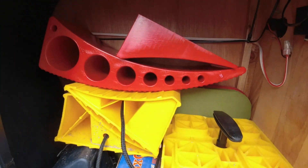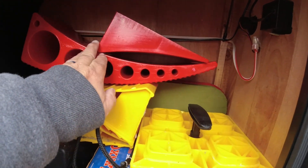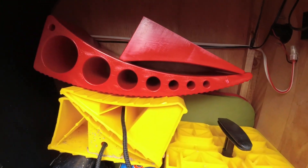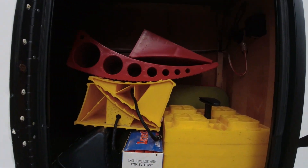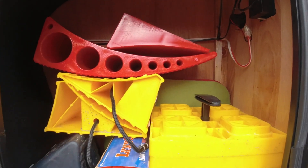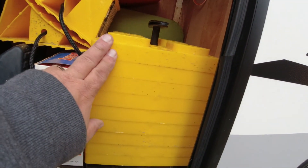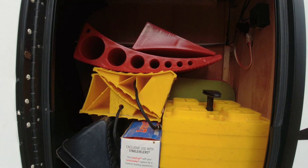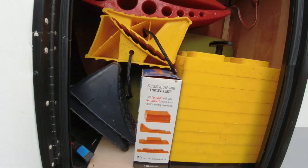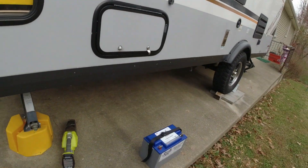I bought some Anderson levelers, so this spring we'll get to test those out and see how we like them. I've been using my old one-inch levelers, so it'll be nice to give those a try. I'm going to clean up my tools a bit and then take the battery down to my basement.